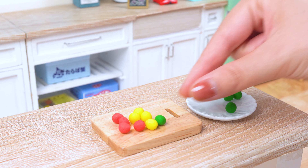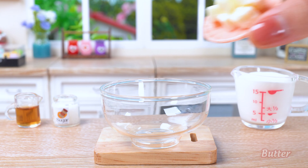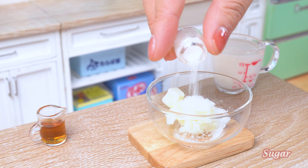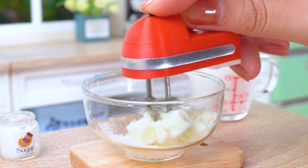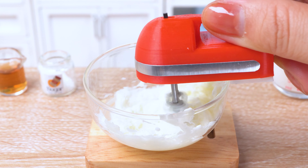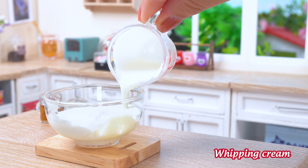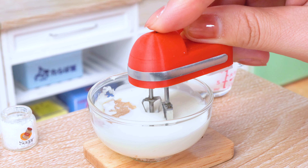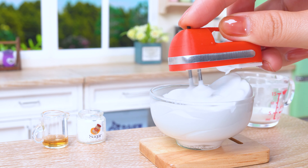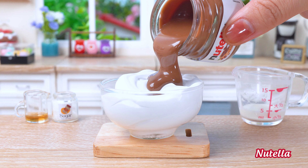Let's get this rainbow fondant out of here and get ready for the next step! We need to cream together the butter and sugar until it's light and fluffy. Once the butter and sugar are creamed together, we'll add the whipping cream and vanilla extract. Finally, we'll add the Nutella!